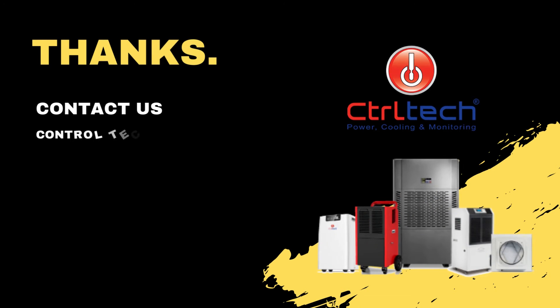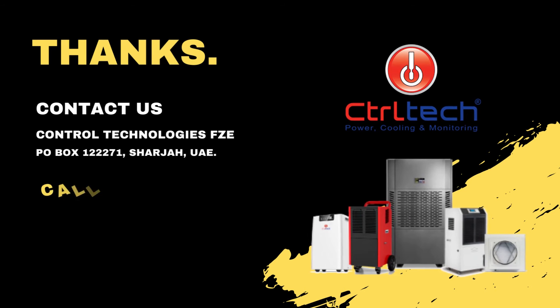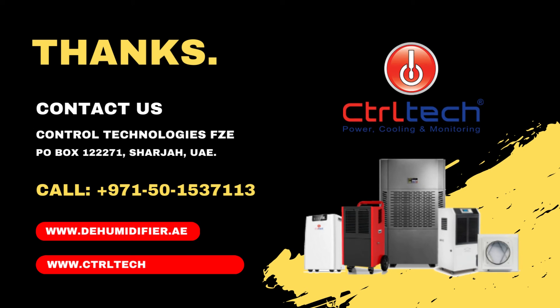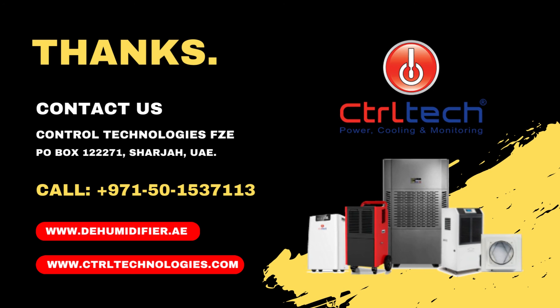For more such informative videos on dehumidifiers, please subscribe to our channel. If you have any queries, please do email us. We, ControlTech Dehumidifiers, will be happy to answer as much as possible. Get in touch with us to learn more about our products and services. Thanks for watching this video.